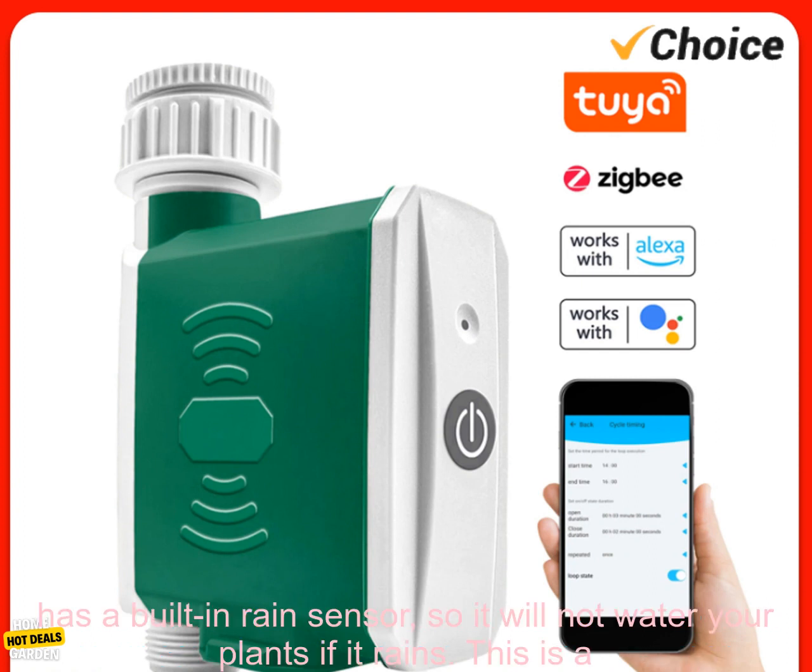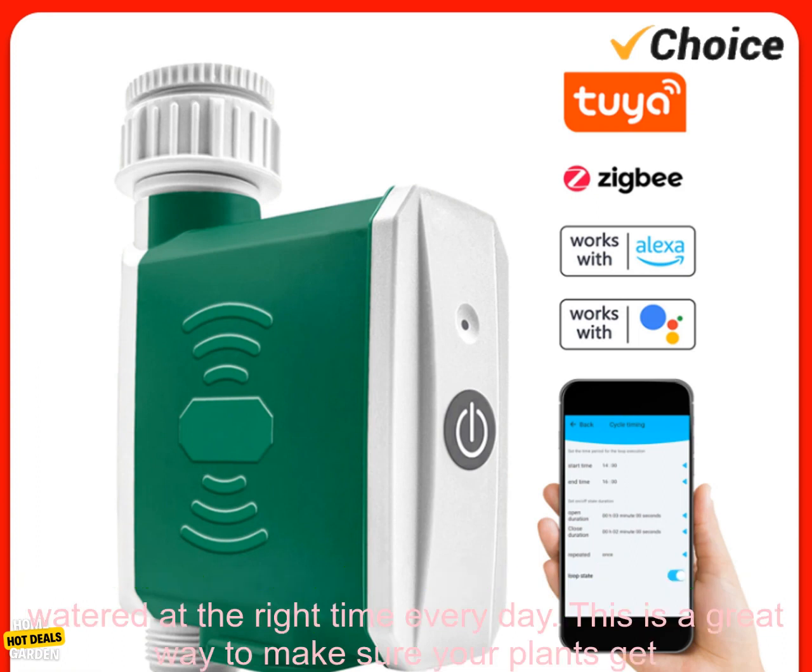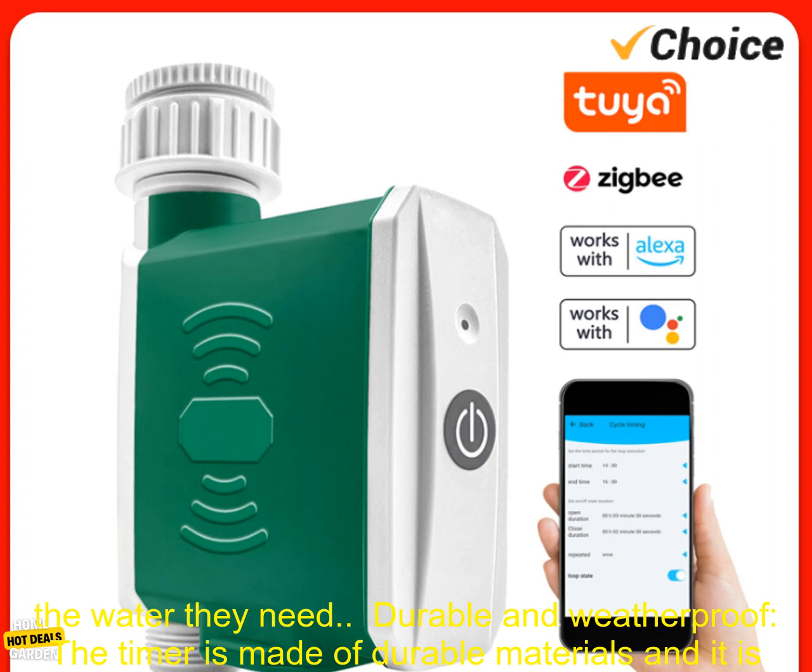Built-in rain sensor: the timer has a built-in rain sensor, so it will not water your plants if it rains — a great way to save water. Watering schedules: you can create watering schedules so your plants will be watered at the right time every day, making sure they get the water they need.